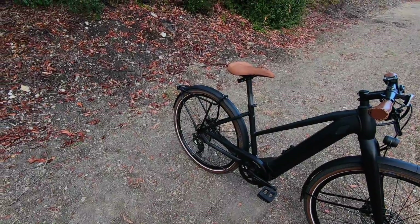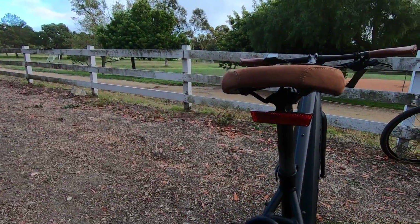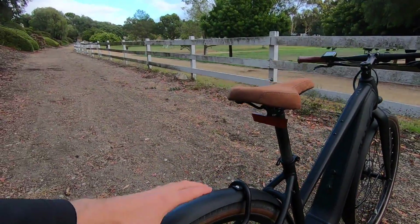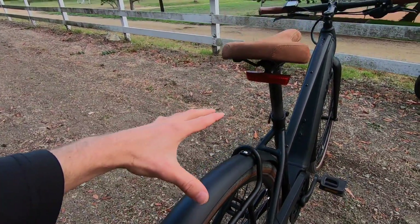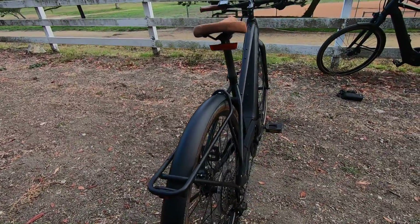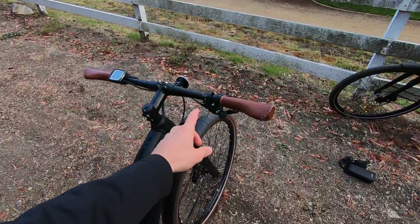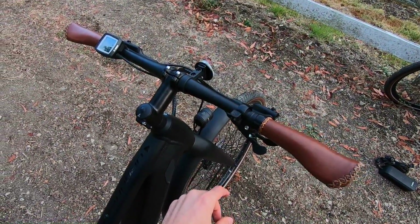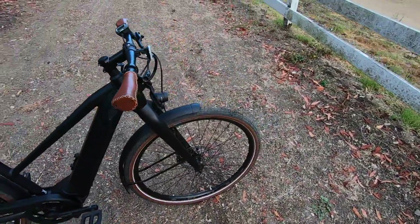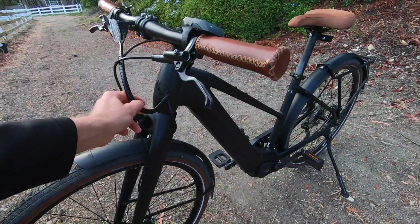What else on this bike stood out to me? Like that nice big reflector added up high — that's really important, and since you can't have a trunk bag blocking it back here, it won't get covered. We already mentioned the tail light, some of the extra bosses, the flat bar, and this really cool bell up here. It's a sporty bike with pretty good cable integration — internally routed right there.